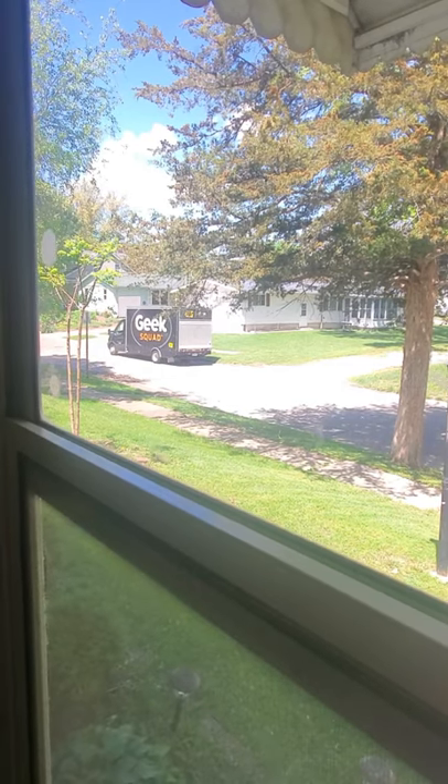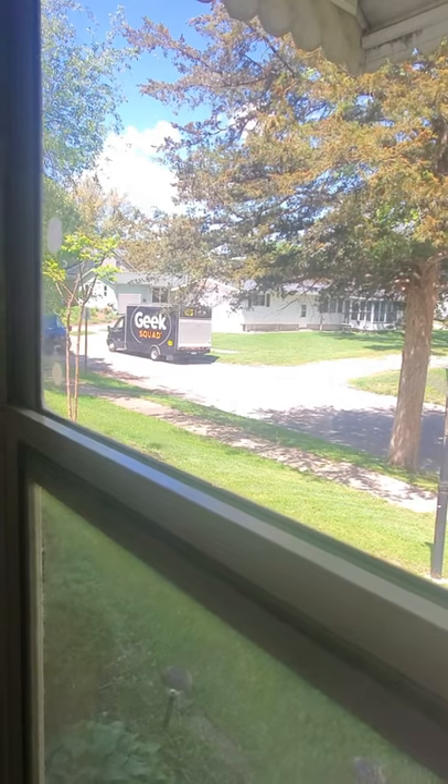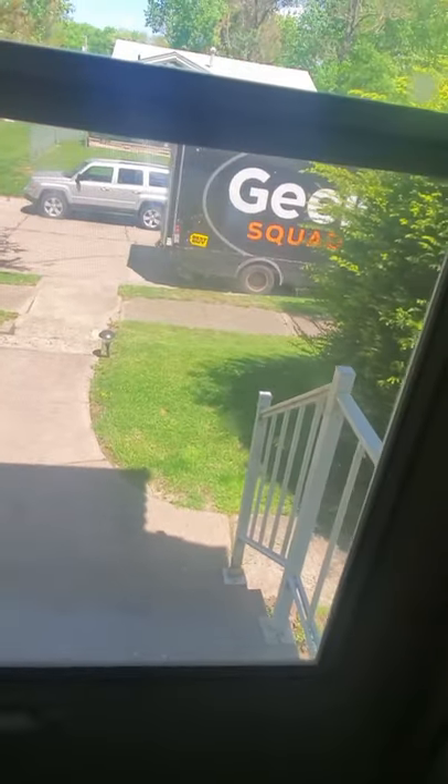Hi guys, I'm getting ready to get my new TV. Oh, it's two of them — they must have the wrong address. Yeah, they had the wrong address. They were looking for the house. They're pulling up to the door. The Geek Squad. My new 70-inch LG Smart TV.